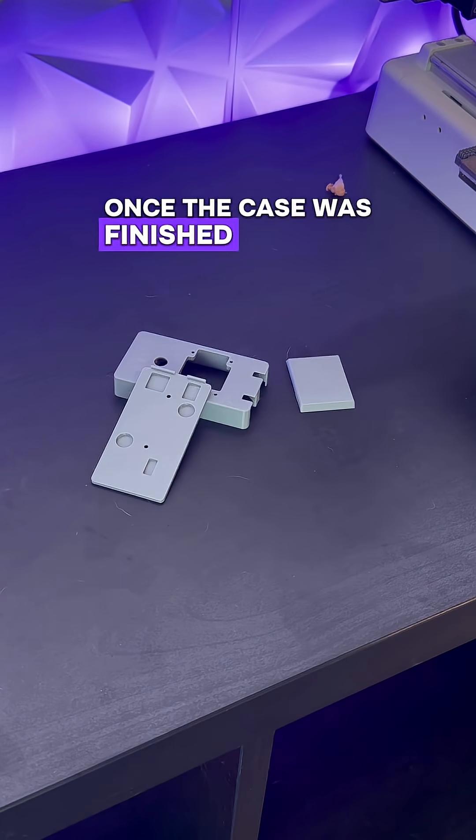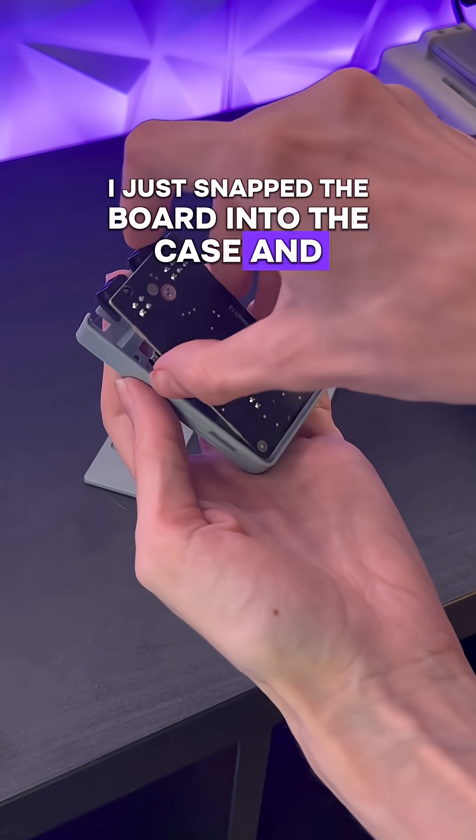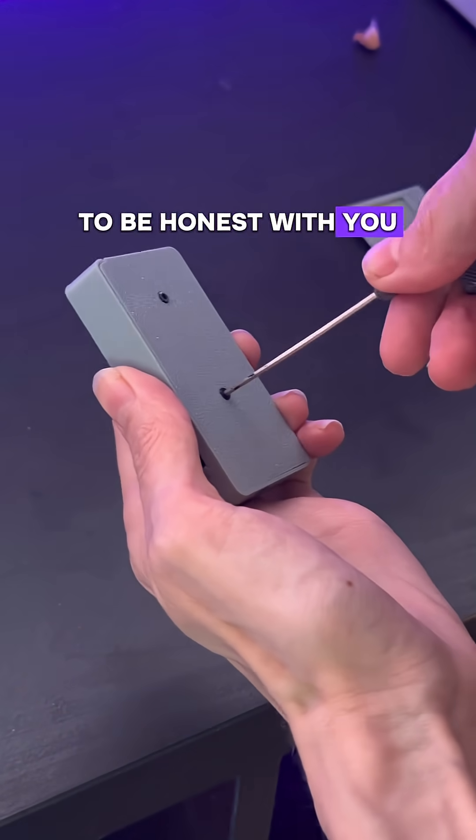Once the case was finished printing, assembly was really easy. I just snapped the board into the case and screwed in two little screws. There are four others if you want to cover the USB-C, but I didn't do that yet because I don't know what I need it for, to be honest.